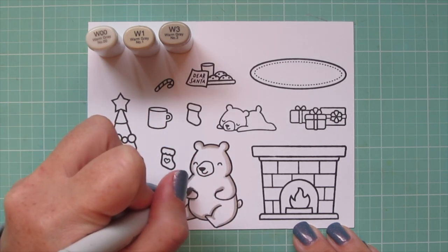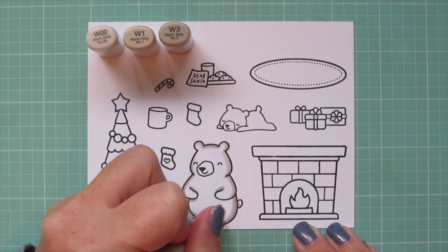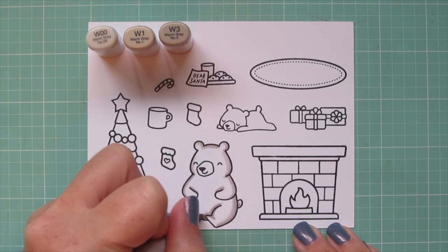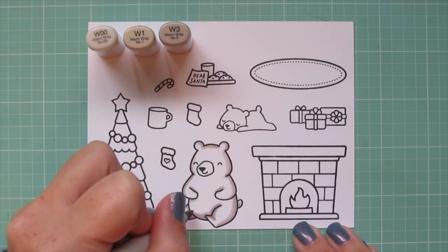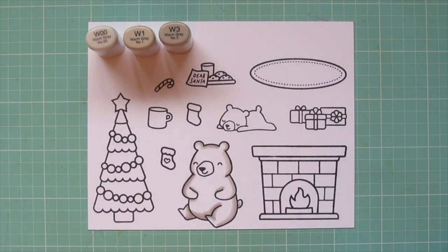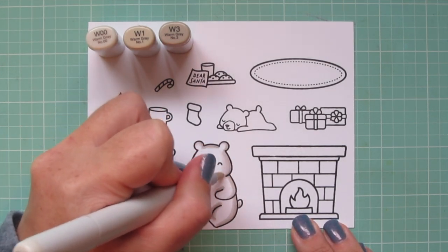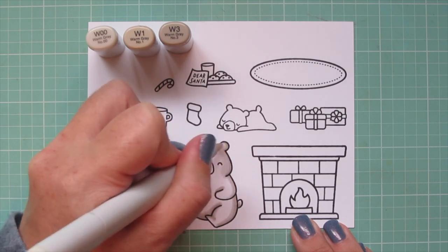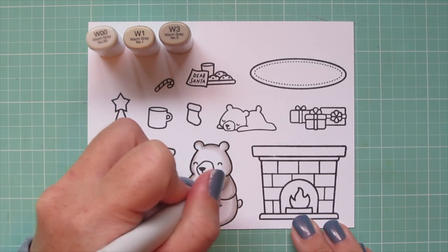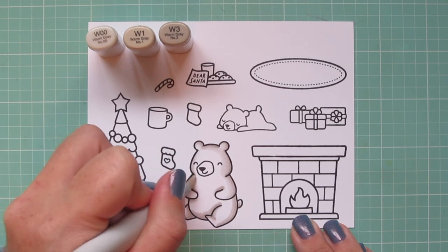I'm keeping those darkest two shades very close to the outline of the image because I still want her to look white — I'm not trying to make a gray bear, I'm trying to make a white bear — but I want there to be a lot of definition and contrast. Once I have that W1 blended out, I'll come in with the W00 to soften things up but still leave quite a bit of white space so she still looks like a white polar bear.